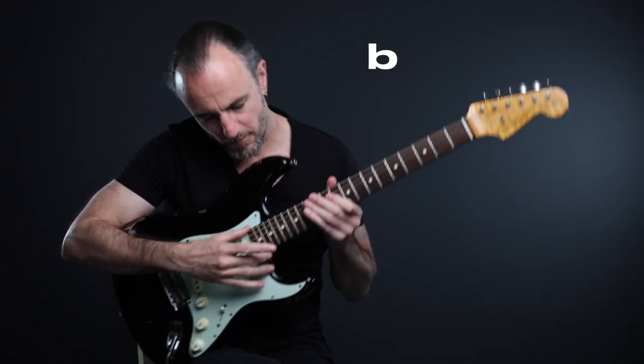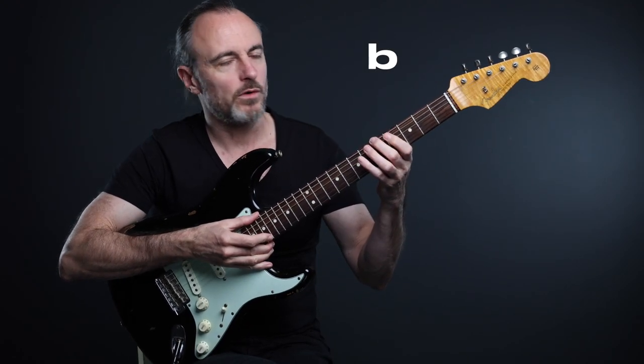Did you recognize this lick? Yes, of course — it's from the world-famous brilliant intro from 'Riders on the Storm' by The Doors, played by Ray Manzarek. I've always wanted to learn this lick, and I found out that the idea behind it is simple: Ray plays just the D major scale from the high B to the low A.